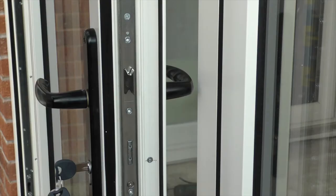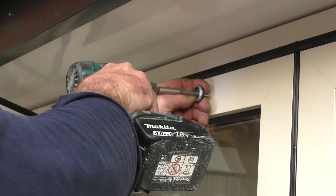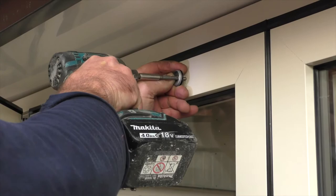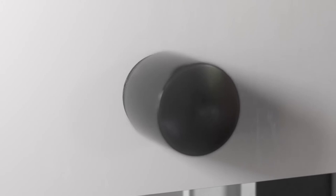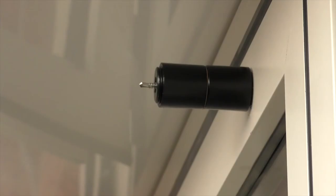Position the swing door at the point where it will stop but ensure clearance between the lever handle and the next door. Unscrew the panel catch back plate and fix to the door. Ensure the position of the anti-rotation screw is pointed towards the hinge side. Join both magnets together to locate the position between the two doors and ensure the anti-rotation screw is pointed to the nearest swinging door hinge.